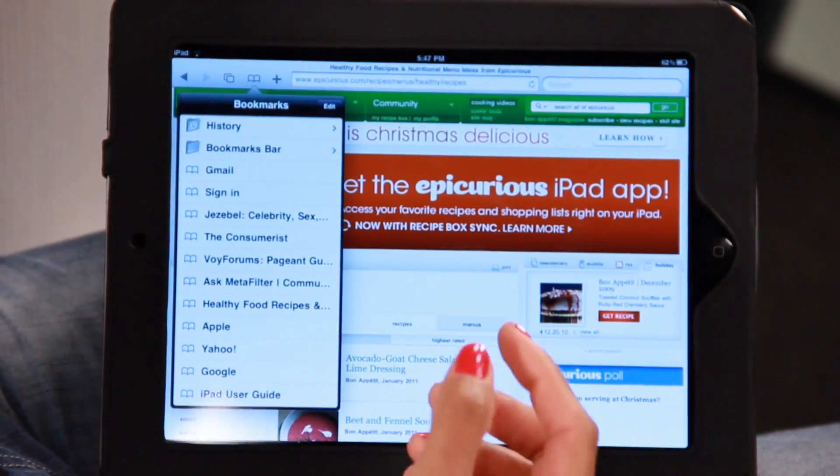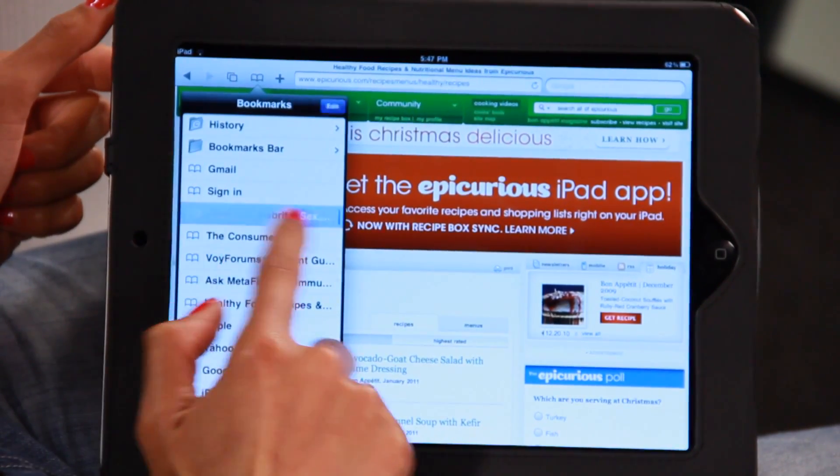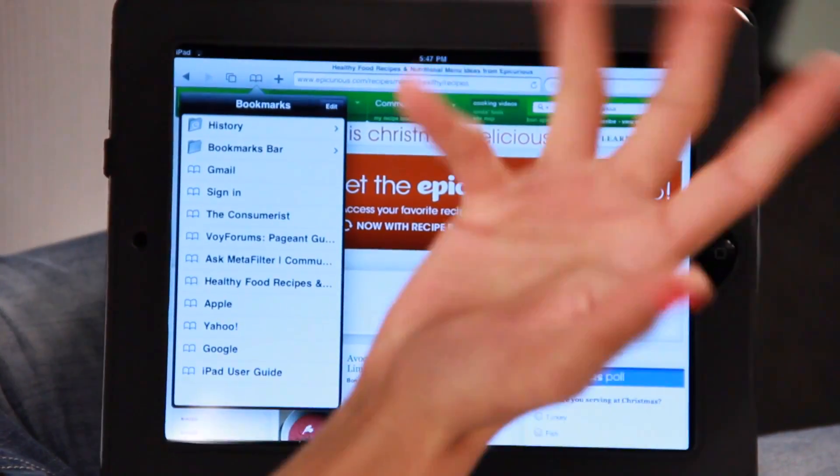Now if you're like me and you bookmark a lot of web pages, you may want to clear the clutter every now and then and delete a few. So this is how you do that — really easy. Slide your finger across like that, click delete, it's gone.